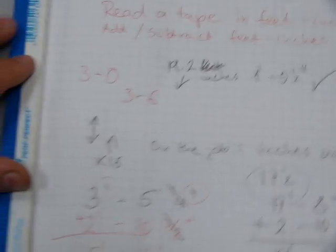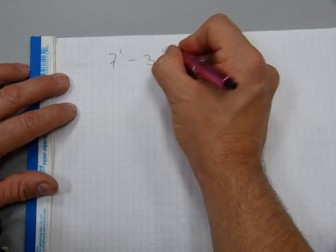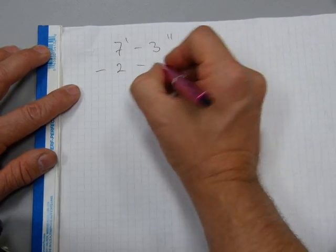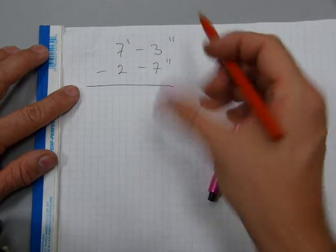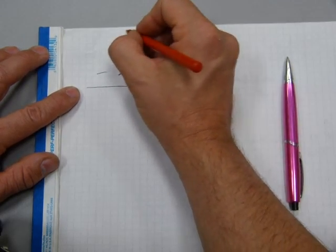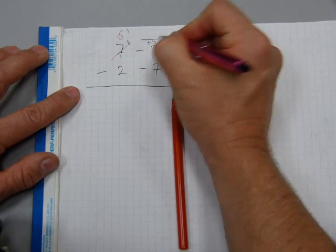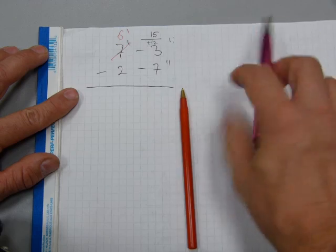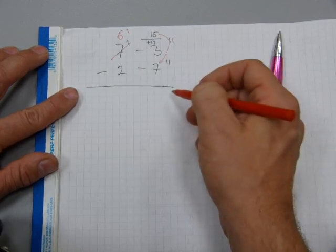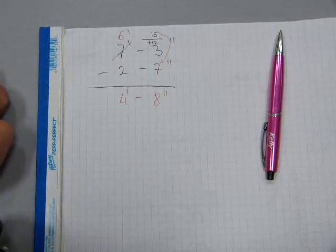We can do the same with subtracting one measurement from another. How about seven foot three inches minus two foot seven inches. We cannot take seven inches from three inches, so the three inches must be increased by twelve — we borrow one foot here, so that becomes six feet. That borrowed foot's twelve inches gets added to the three inches to make fifteen. Now: fifteen minus seven is eight inches, and six minus two is four feet. The answer is four feet eight inches.